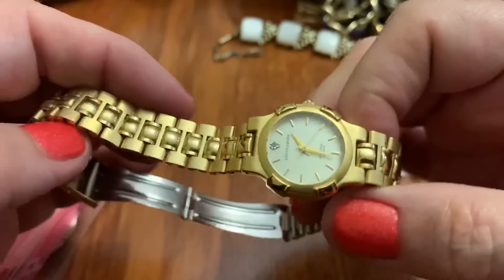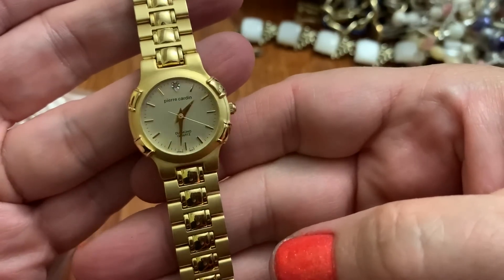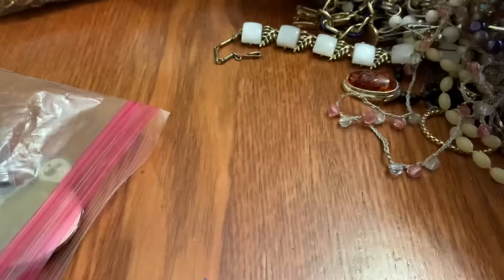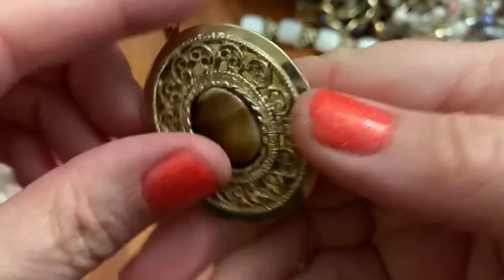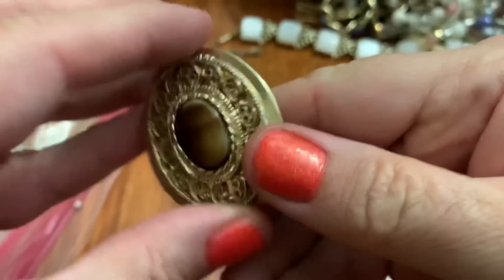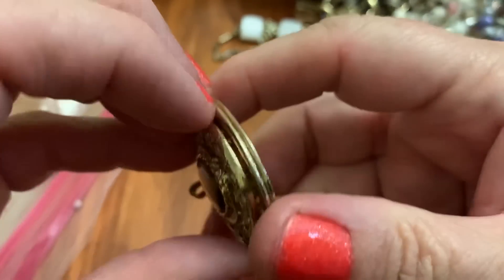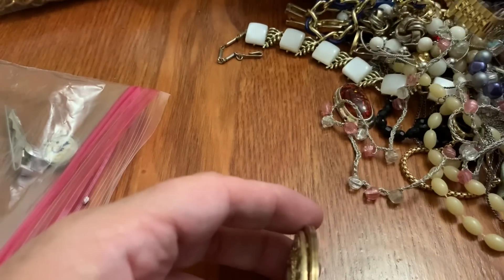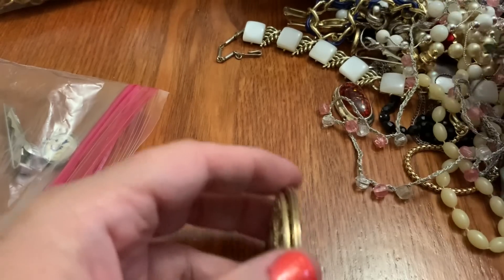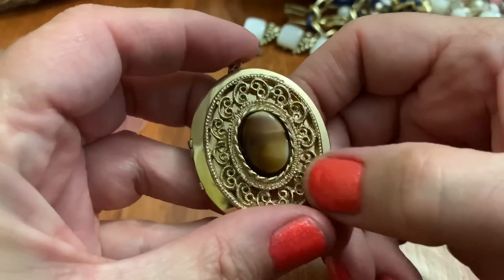This is Pierre Cardin. This is in nice shape — looks brand new. Nice watch. Not bad. Looks brand new. This looks like just a piece of glass. I can't get this open without busting up my nails. Can't get it open. I really don't want to stick my nails in there, but I don't really see anything that would help me. I'm not going to struggle with it now, but it's not bad looking.